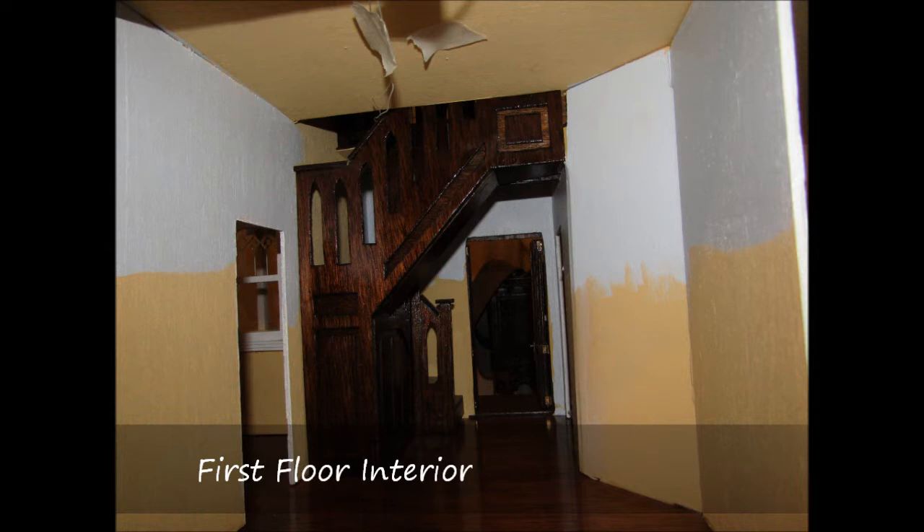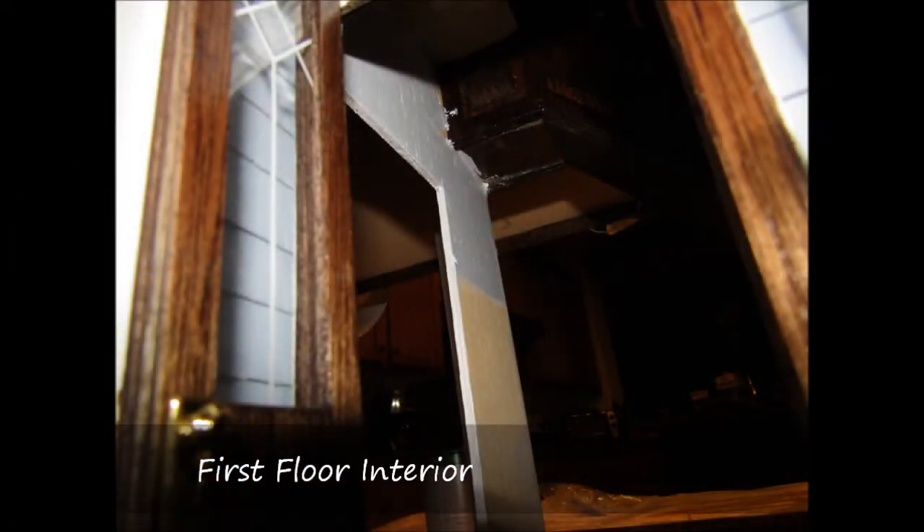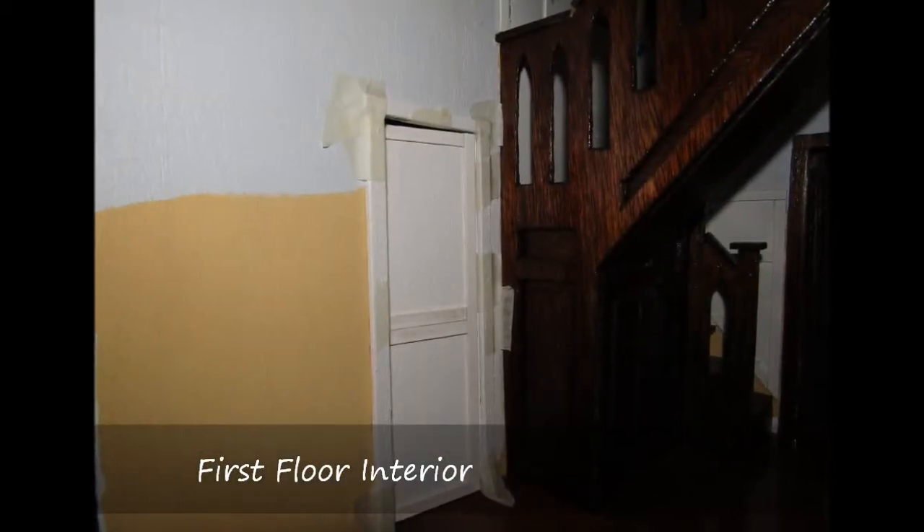The areas of exposed wall surface are painted in the same pale blue paint as the rest of the house interior. Since paneling is to be installed on the first level entry, the paint was only required at the upper third portion of the walls. With the door frames in place, the paneling could be constructed.